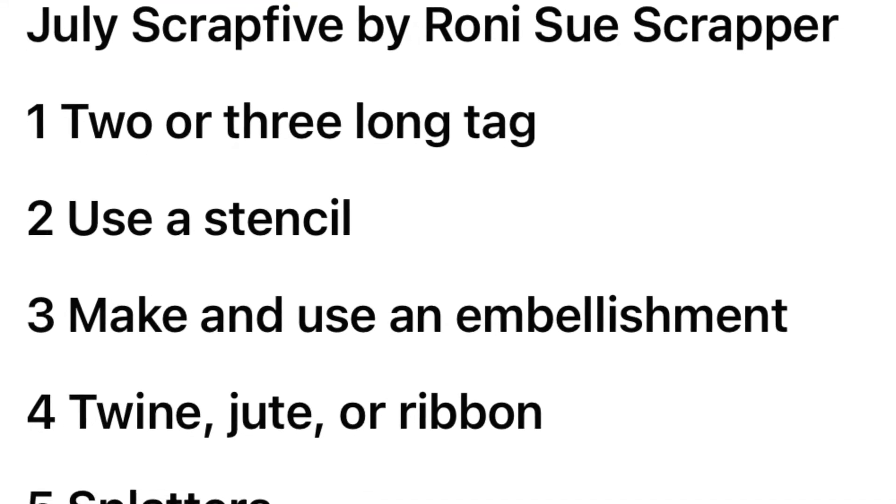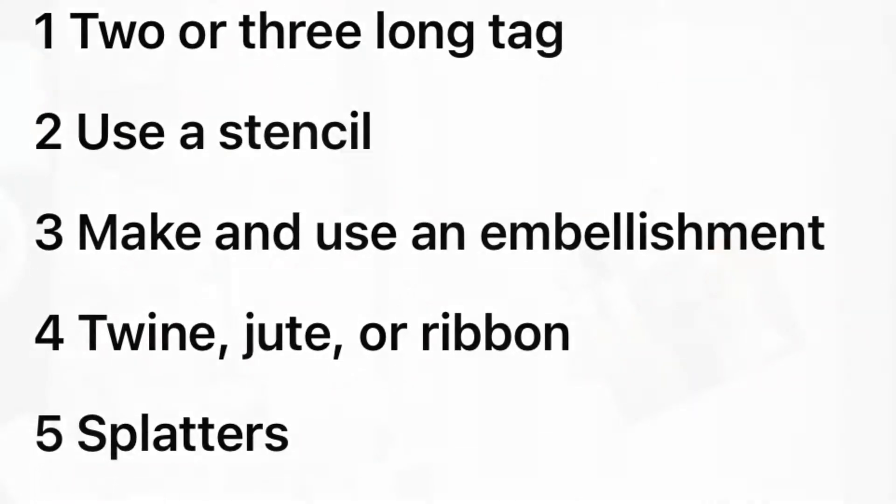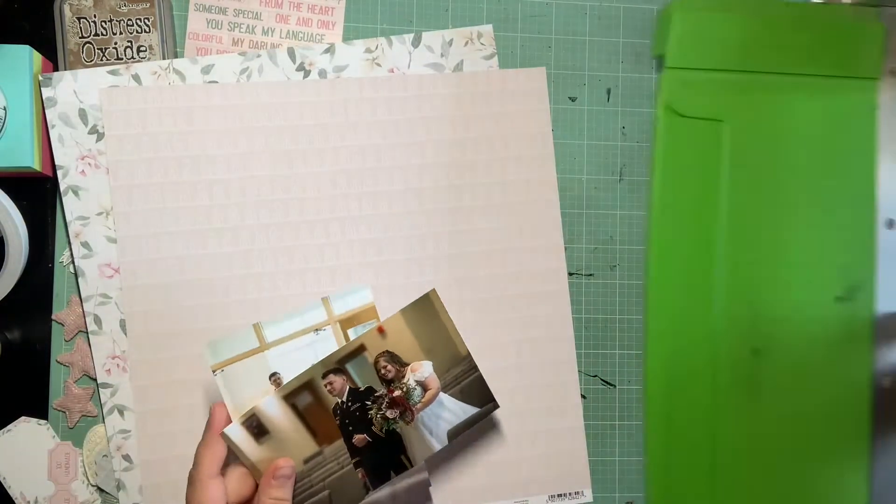Hey guys, it's Kelsey and back with another scrapbooking process video. Today is scrap 5, so we need to use two or three long tags, a stencil, make and use an embellishment, twine, and splatter.